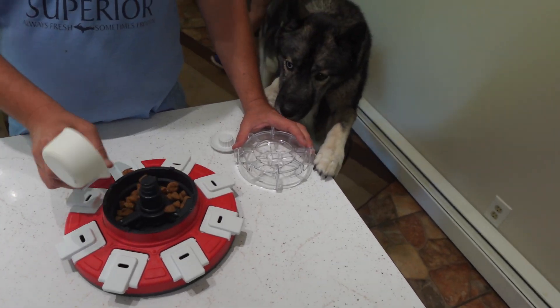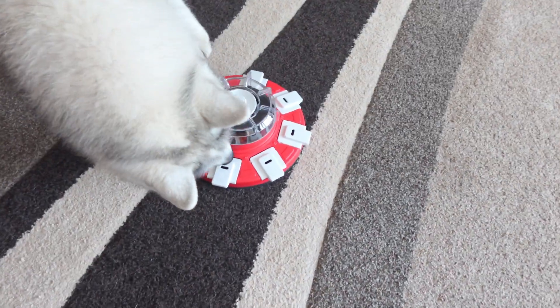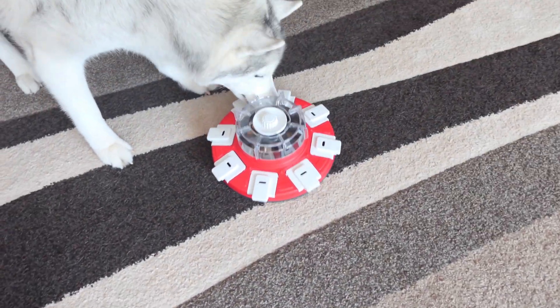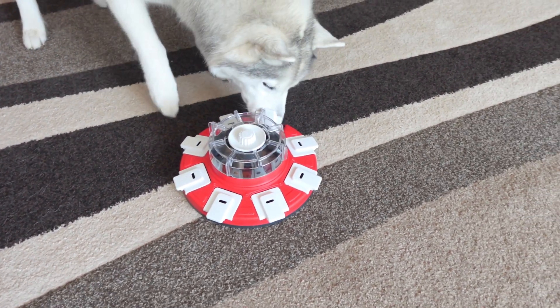You load the toy with food and then watch your dogs figure out how to get the food. I would call this a level two toy, as they have to push the top and spin it around, and then they have to push open the doors with their noses.